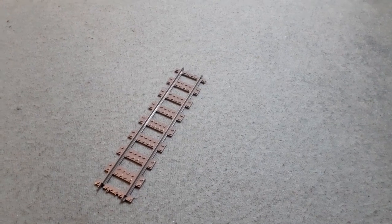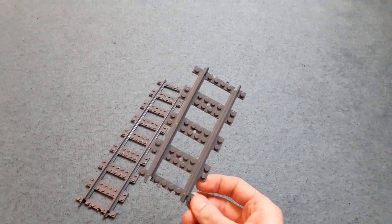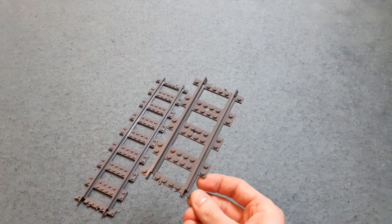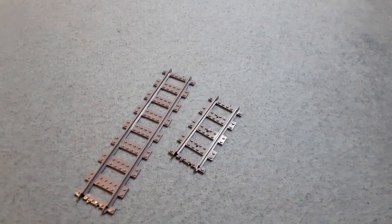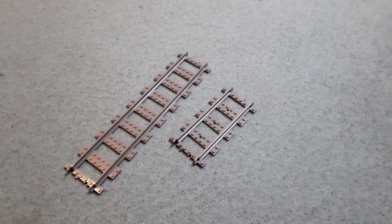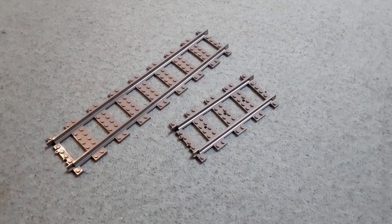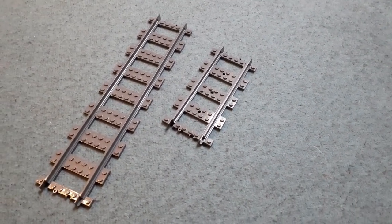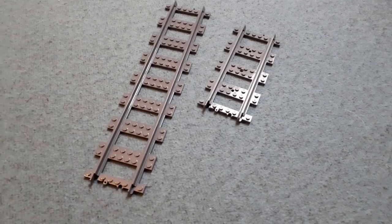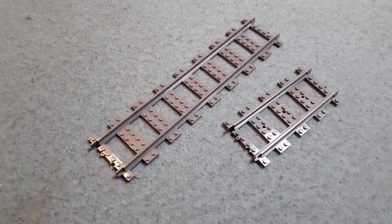First of all, these track pieces are injection molded. This is the same quality material as used by the standard LEGO track piece. This is really cool because whilst 3D printing technology can get you pretty much anything you want, you know how it feels when you hold a 3D printed item. Injection molded, however, is so much smoother — the finish, the quality, it's all there. It really is amazing to see Trix Bricks make that jump forward.